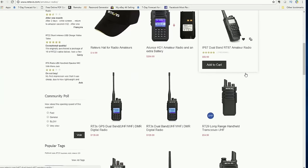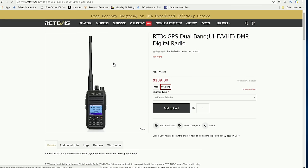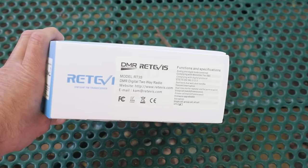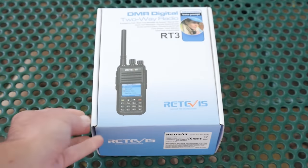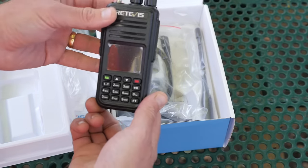The Retevis RT3S is an update to their RT3 DMR Handheld Radio. The new RT3S has some notable features that the RT3 does not have, including VHF and UHF dual band support — the original RT3 was a single band model. It also offers 3,000 channels and 10,000 contacts, upgradable to up to 120,000 contacts, versus the original RT3's 1,000 channels. New features also include lone worker support, voice record, and GPS support.